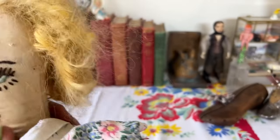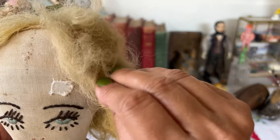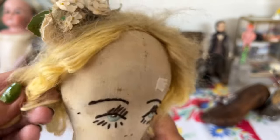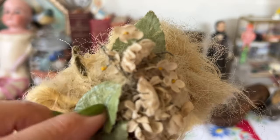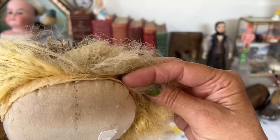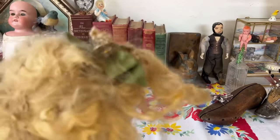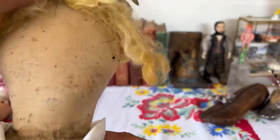Her wig was sewn on haphazardly, and it is wool — mohair or some other kind of wool. It's definitely wool, and you can see where it had been bright at one time. She has an old flower in her hair that is well attached to her wig. I did take her wig off and re-sew it on. It's just sewn to a strip here and then onto her head, and when I got her wig off you can see there's another face on the back of her.